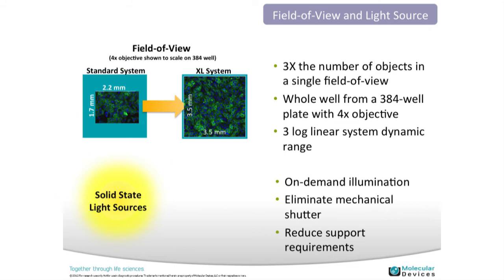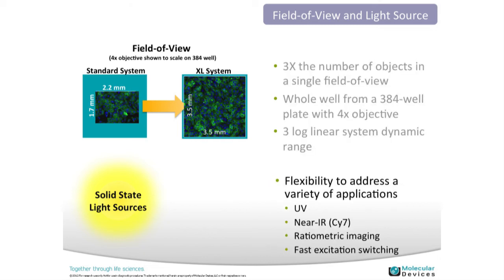To reiterate: the scientific CMOS camera captures about three times the number of objects in a single field of view and enables whole-well imaging. The solid-state light source provides increased uptime — typically about 10,000 to 15,000 hours versus about 1,000 hours for a metal halide bulb — and uses an electronic shutter rather than a mechanical one, all leading to decreased maintenance needs. We also have flexibility with light sources beyond standard white light, including UV and near-infrared imaging, covering up to seven wavelengths.